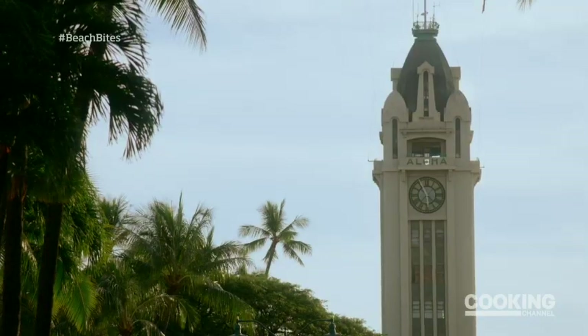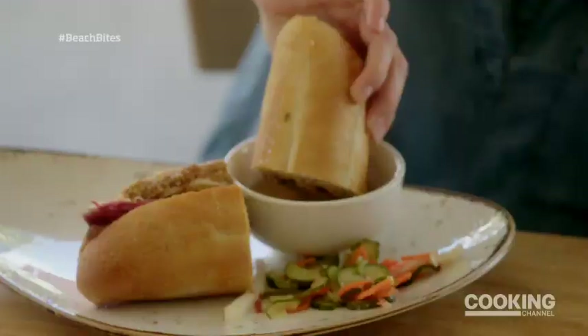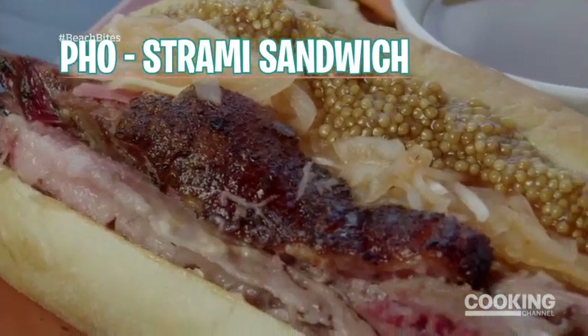I'm going a mile down the road and popping into Piggy Smalls, where they're putting an interesting twist on a New York favorite. It's a pho-astrami sandwich — not to be confused with pho-astrami.